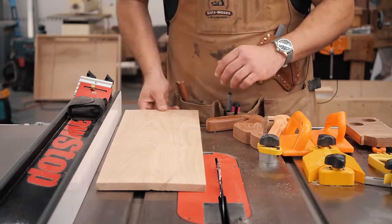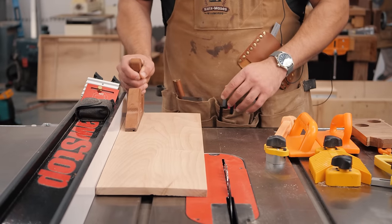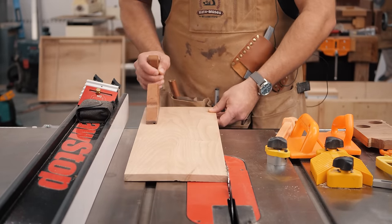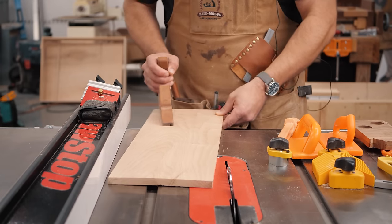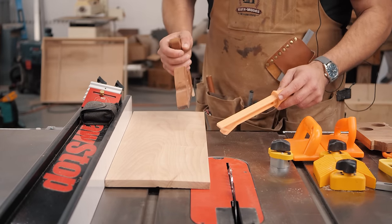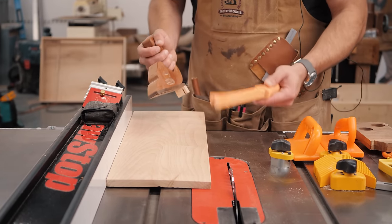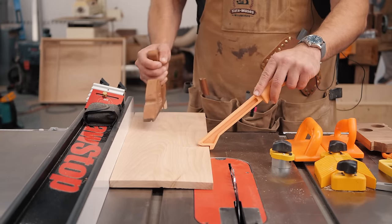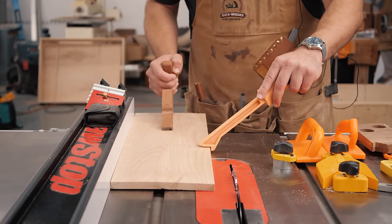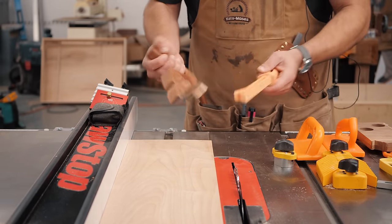Most of that is solved by the riving knife, but a lot of times people have a tendency with a push stick to put it against the fence or way too far. When you push on it, you're pushing sideways, and so before you get to that riving knife, you can cause a kickback. Your board needs to be held against the fence and down. One way I like to do it is take something like this push stick to hold it down and over against the fence, and then put your other push stick in the middle of the board — that allows you to make a safe cut.